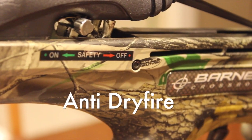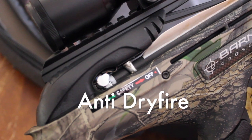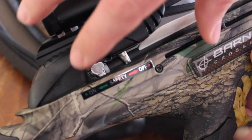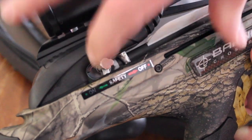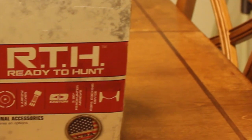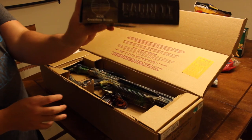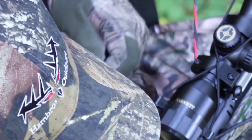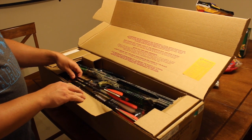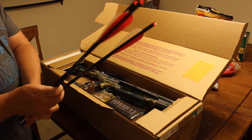My favorite feature of the bow is the anti-dry fire mechanism. This mechanism prevents the bow from being fired until you insert an arrow into the crossbow. Now there are a couple of drawbacks to this system, but we'll cover that in the cons section. This bow is also made right here in the United States of America. It comes with a nice 4x32 5-reticle scope, a quiver, and three Easton Headhunter arrows, so all you need to do is add broadheads and this thing is ready to hunt right out of the box.